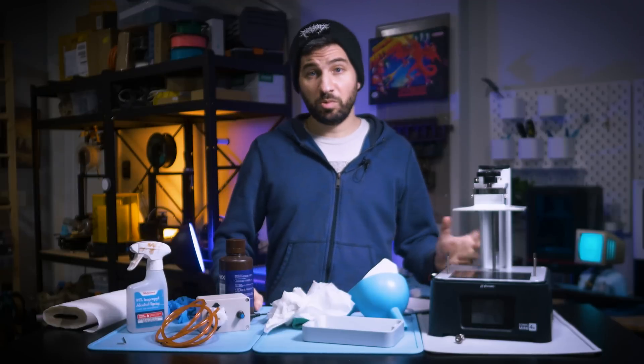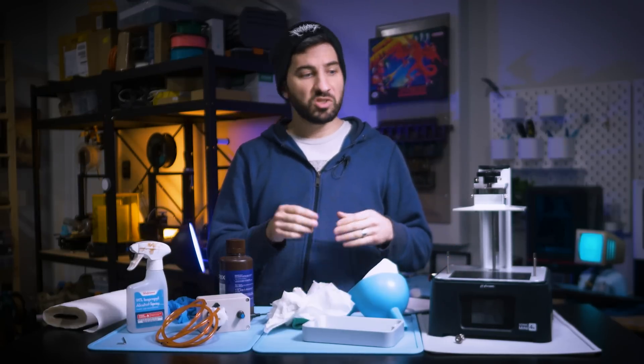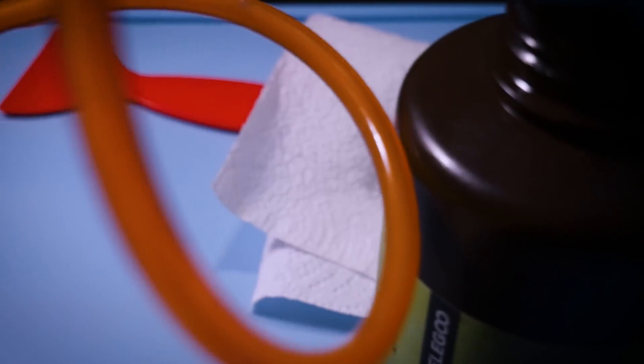You can also use these pumps to help with cleaning. If there are small bits of resin floating around from a failure, suctioning them up is a great way to filter them out and make sure they don't get mixed in.